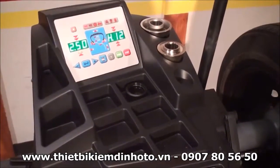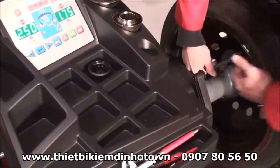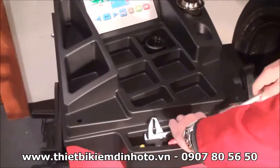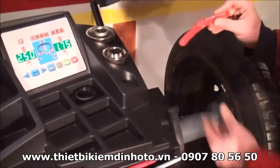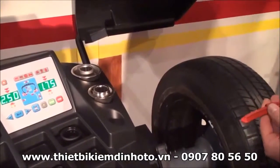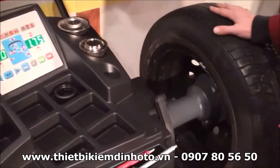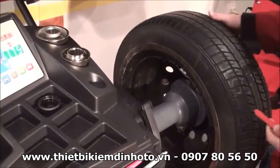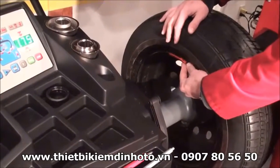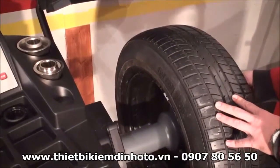Again, the machine beeps three times confirming that the calibration has been successful. In case you have a machine produced before November 2011, the calibration will be done with the normal 100 gram weights, as we have done until today. So it will be the same thing: first spin with the wheel close to zero, second spin with the 100 grams inside at 12 o'clock where the machine asks, and third spin with the 100 grams outside in the right position.